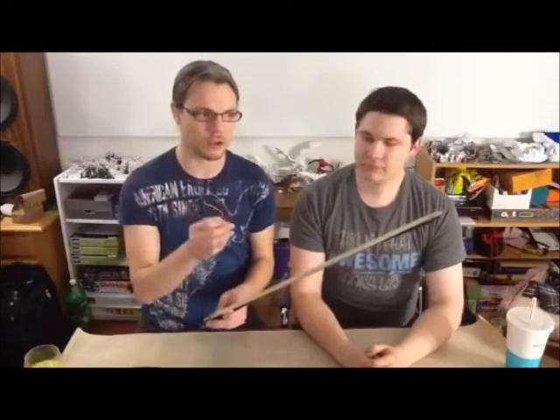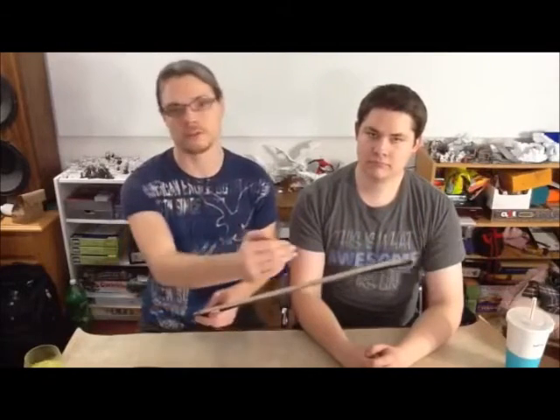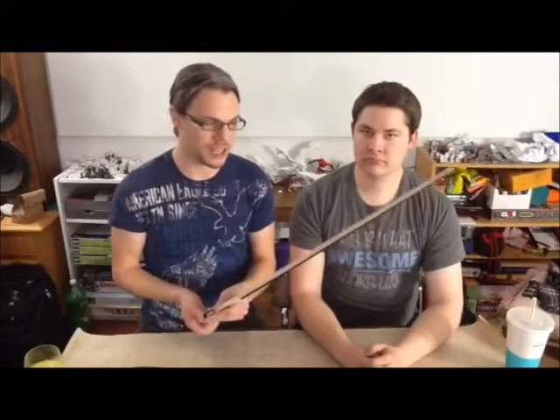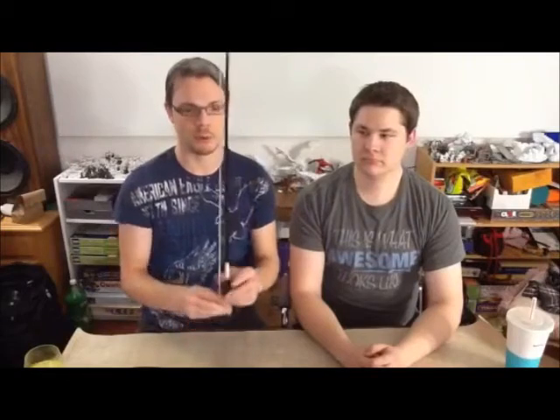For how tight you want your bow to be, there are a couple of quick rules. The first is that you want your bow tight enough that all of the hair is a universal tension. You want a nice, clean ribbon of hair. But you never want to tighten your bow so much that it is bowing the other direction. Your bow should always bend toward the hair.